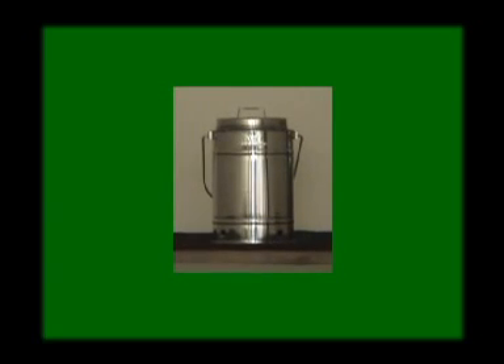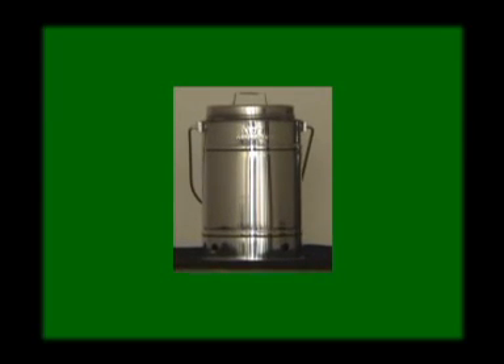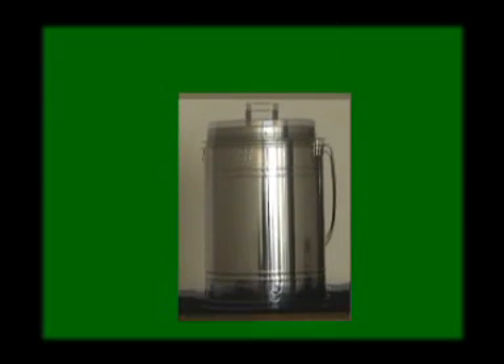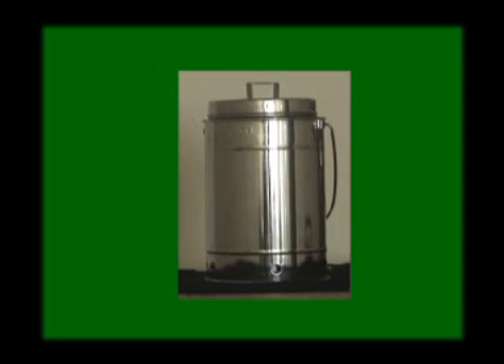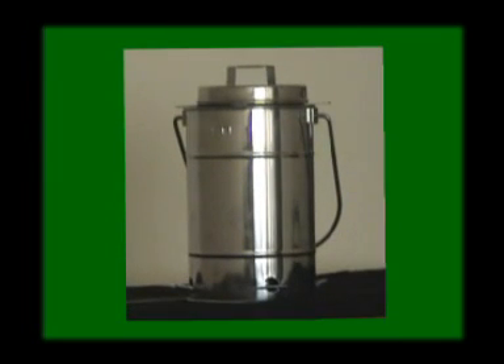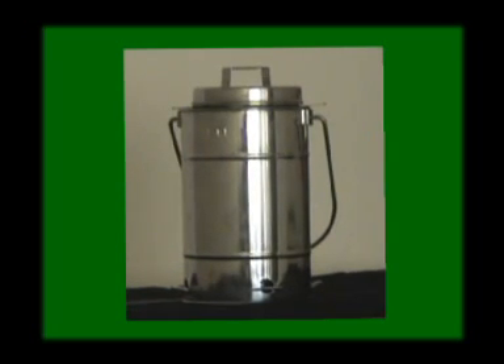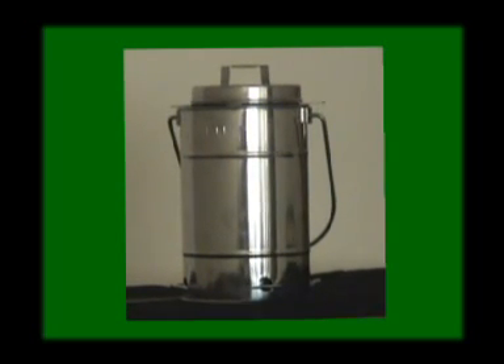The smallest one, having a capacity of 5 litres, is meant for 1 or 2 persons. The medium size, having a capacity of 8 litres, is meant for a family of 4 to 5 persons. Whereas the large one, having a capacity of 12 litres, is meant for larger families having 8 to 10 members.